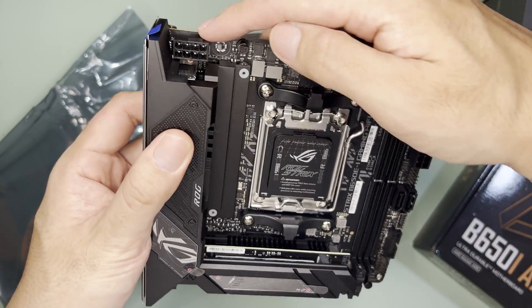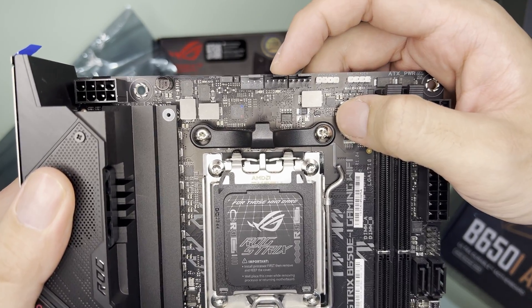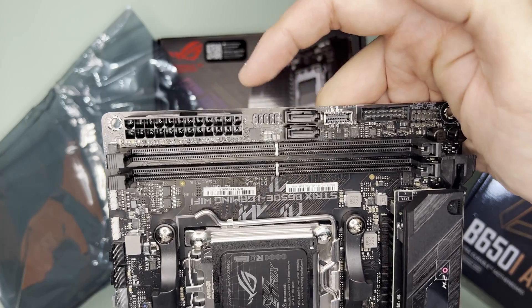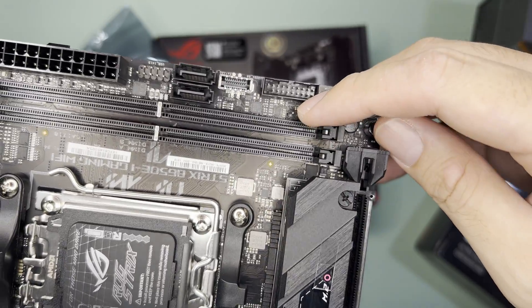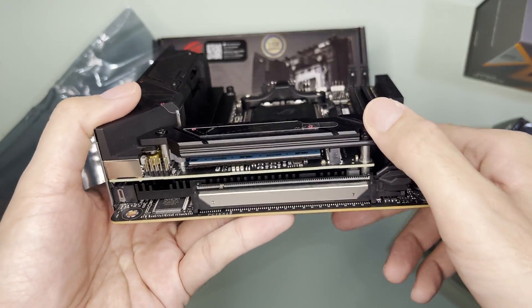Moving on with the motherboard, it has an 8-pin CPU power connector, CPU fan header, AIO pump header, case fan header, ARGB header, 4-pin RGB header, 24-pin power connector, USB 2 header, two SATA ports, USB-C, USB 3, front panel switch headers, sensor and clear CMOS headers, the PCIe x16 slot, and an M.2 slot.